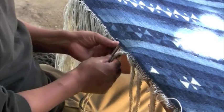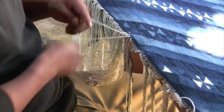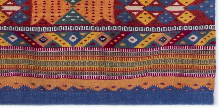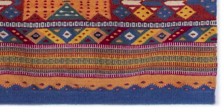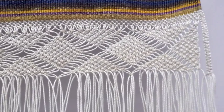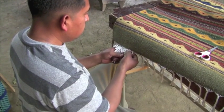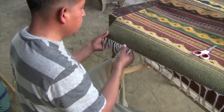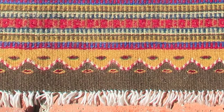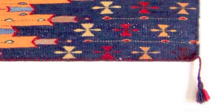Loose warp threads are reworked in a variety of ways to give the piece a finished look. Common finishes include threading the warp back into the weaving so that it is no longer visible, lacing the warp threads into a macramé pattern, knotting the warp threads and hemming them inside of a loop stitch, braiding or twisting the fringe, or just knotting the warp threads and leaving them as a simple fringe. Sometimes tassels are added.